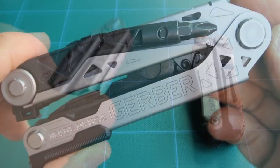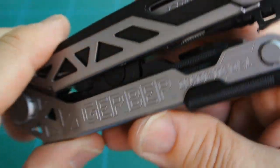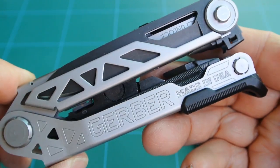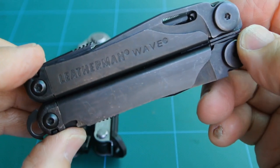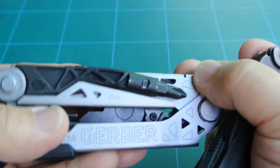Hi, today I'm going to compare the Gerber Center Drive and the Leatherman Wave. I wonder if you saw Gerber Center Drive's ad — 'wave goodbye' or something like that — which seems to be alluding to the Leatherman Wave. Okay, let's compare those two.